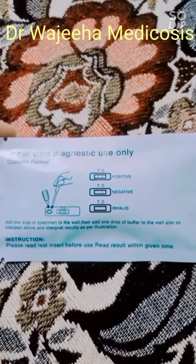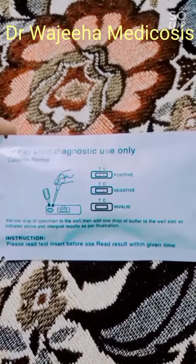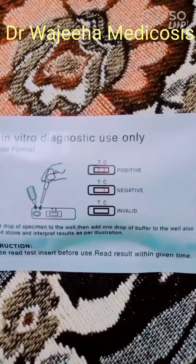Then we will wait for 2 minutes and then we have to read the result. After that, we will interpret the lines.